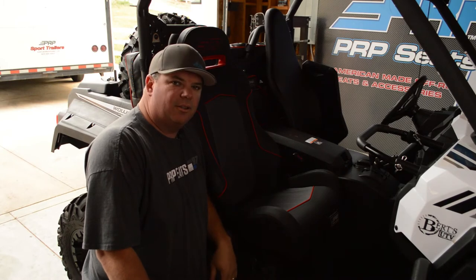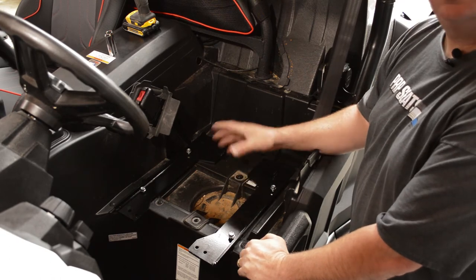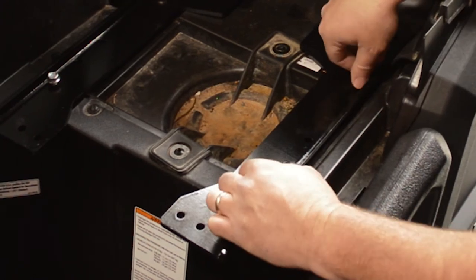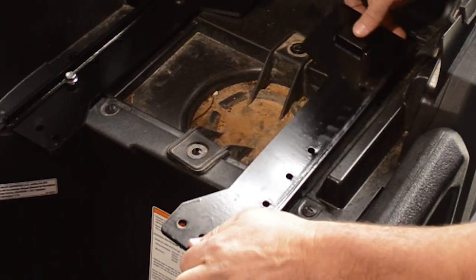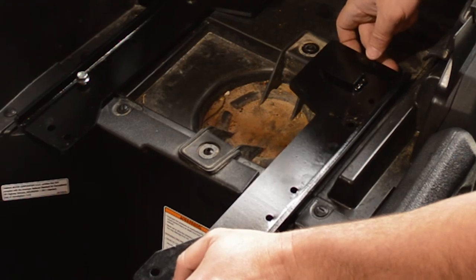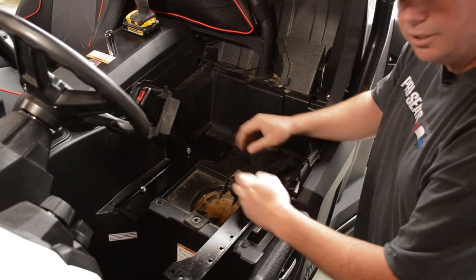Just repeat the same process on the driver's side. On the driver's side, we've given you a couple different mounting options so you can move the seat forward or back. Right now this position is all the way back. If you pull these out, you'll notice we have three holes here. Slide it forward for a little bit farther forward, or all the way forward like this to get nice and close to the steering wheel. Just put these bolts back in before you put the seat in.